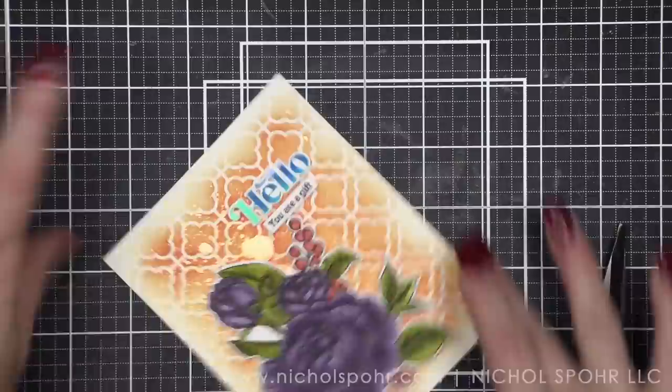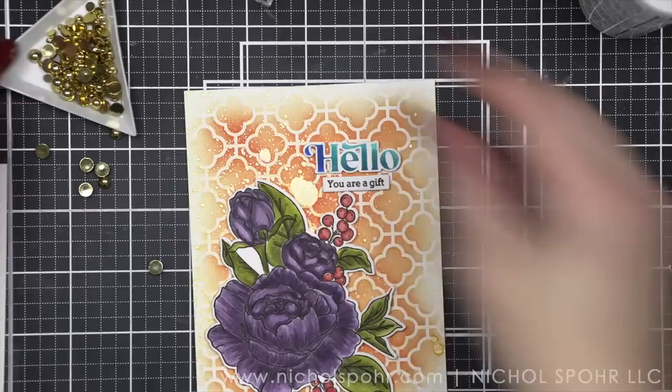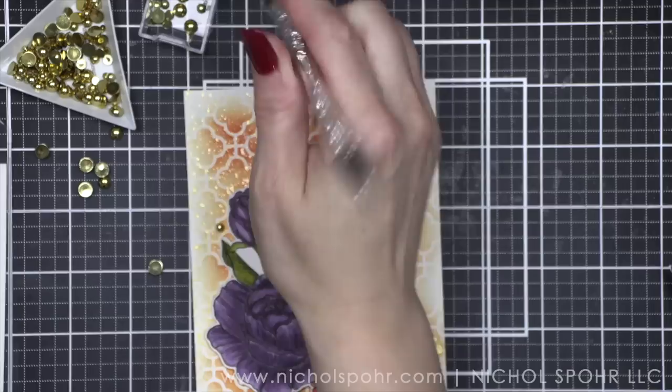Let's scatter a few pretty Pink Posh gold metallic little pearls around. As you can see, I've got lots of big ones left but not as many teeny tiny ones. I say this all the time, but I sure wish there were little containers of just the teeny tiny ones — they're my favorite. Just the medium and the small is all I need. I'm just going to put a few on here and that is it.